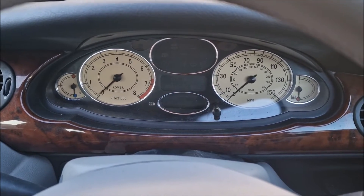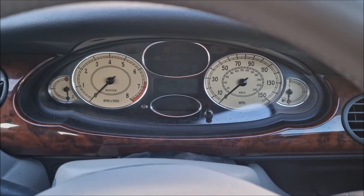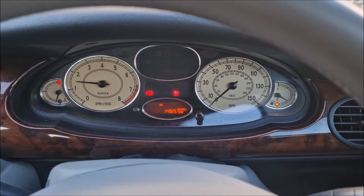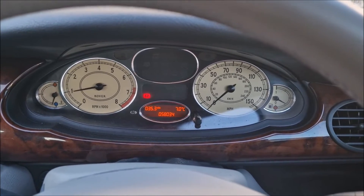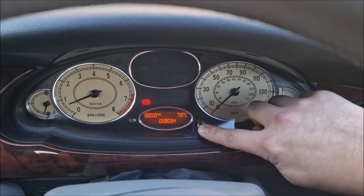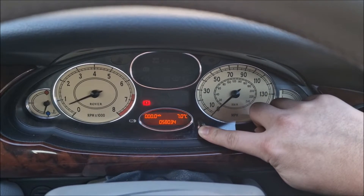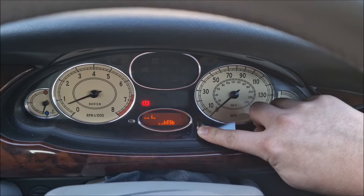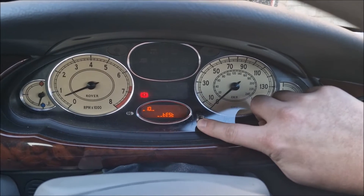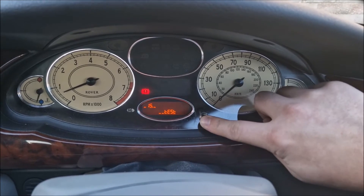The way to do it is really simple: turn the engine on. With the engine on, press and hold the trip computer for four seconds and you'll come into the diagnostic menu. You need to then immediately press to number 19.